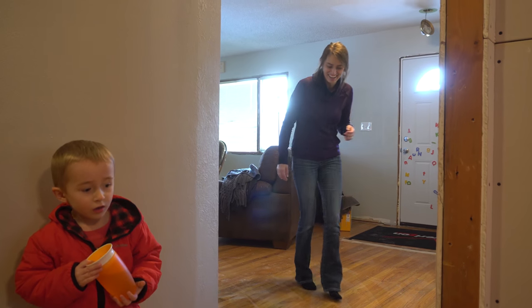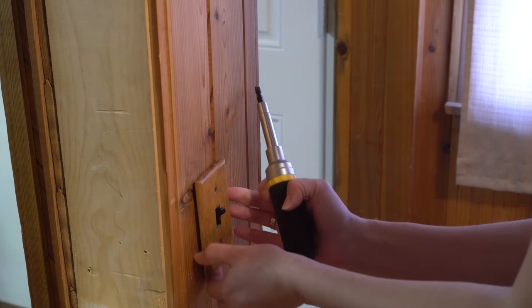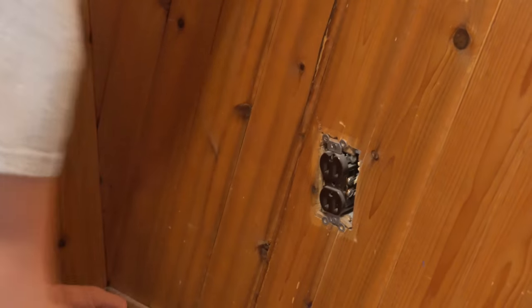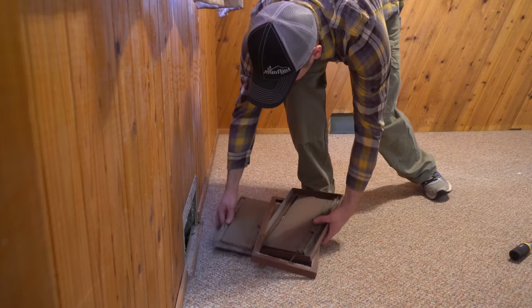We did all this while everyone else was out of the house, and my wife was pretty surprised when she got home. To start phase two of this project, we pulled all the faceplates off the switches and outlets, took out the baseboard registers, then started ripping the paneling off the walls.